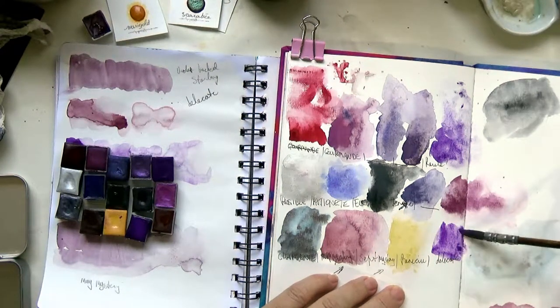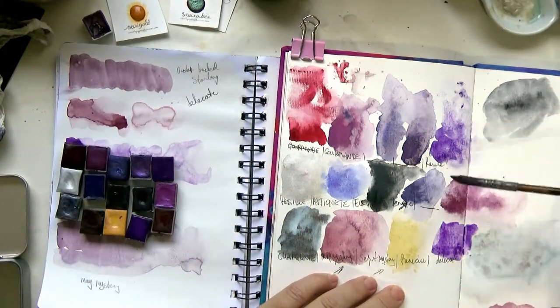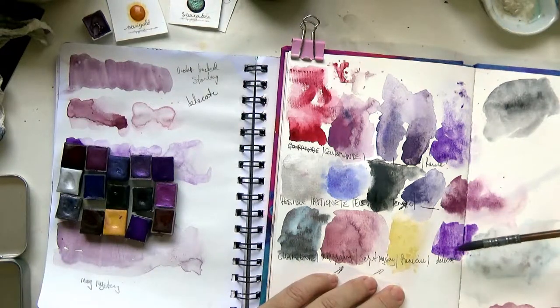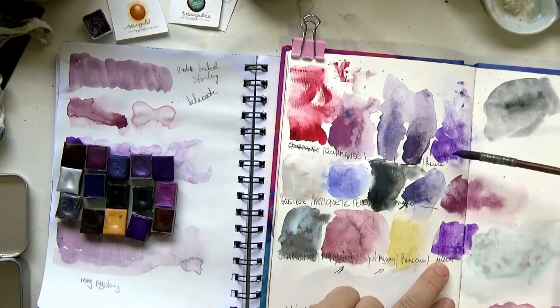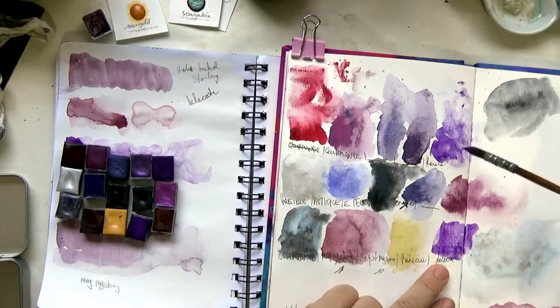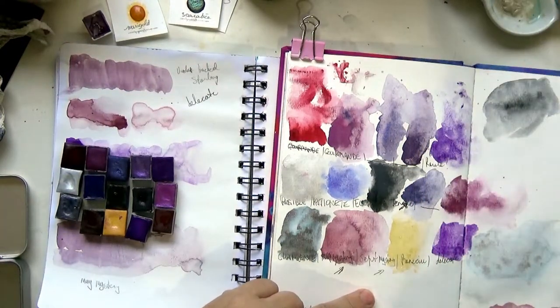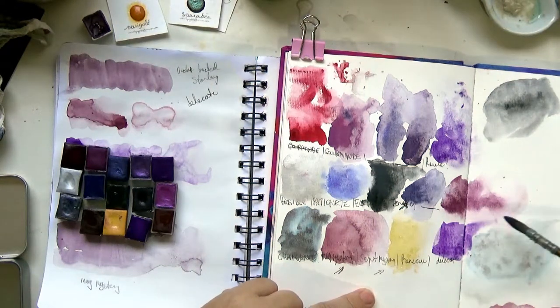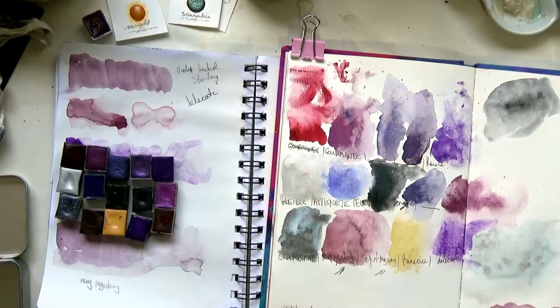The purples look really strong but they take a bit of picking up — they're not quite as strong and dark as they look in the pan. These are very similar colors — one is slightly more of a red-violet and the other is more of a blue-violet, very granulating. There's not really much area for me to pull that into.